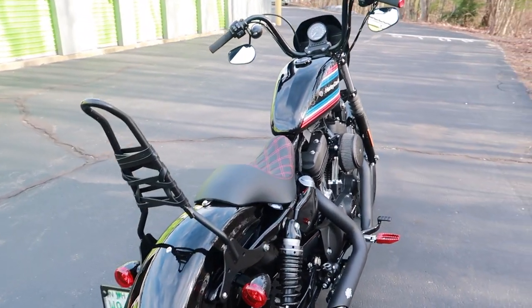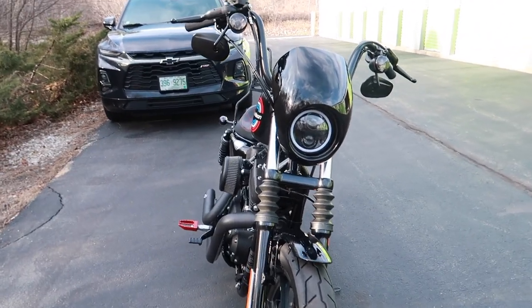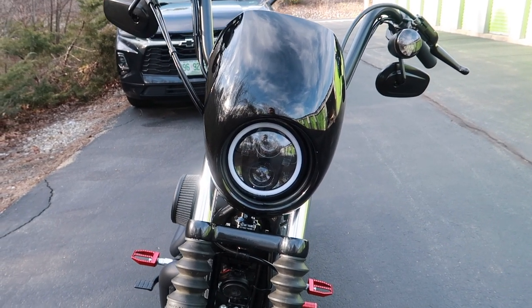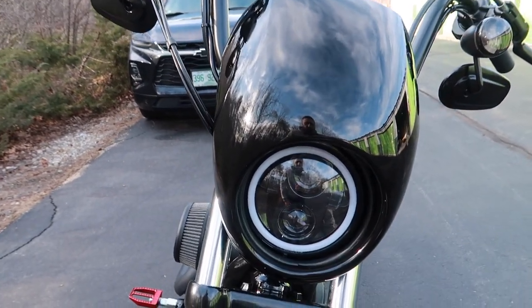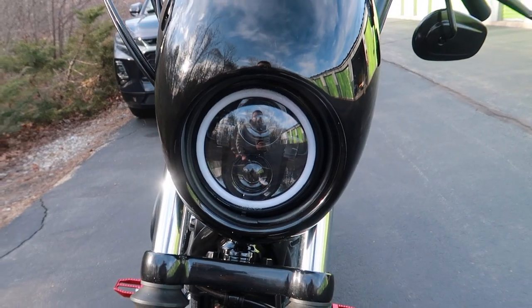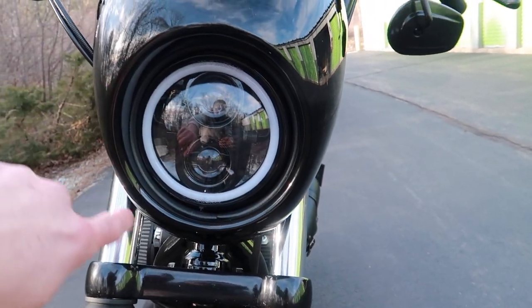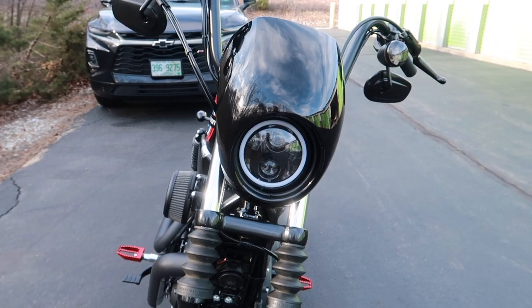Starting with the front — you'll notice that this headlight is not stock. This is a Hogwarts halo maker, I believe is the brand. You'll see around it there's an LED light ring. Also on the stock headlight, the trim around here is kind of a matte silver, and I didn't really like how it looked, so I took it off and bought a black ring to go around it straight from Harley. I think it just looks really nice.